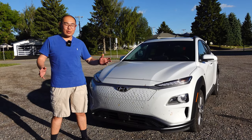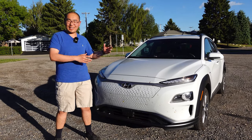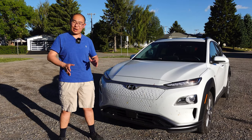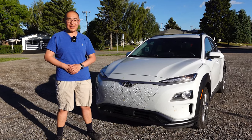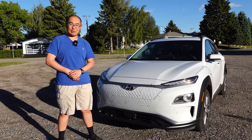Thank you so much for watching our video on trying to replicate the Tesla gaming experience. Please let us know how you like this type of content, and subscribe to our channel for more electric vehicle content. My name is Solomon, and as always, we'll see you on the next one.